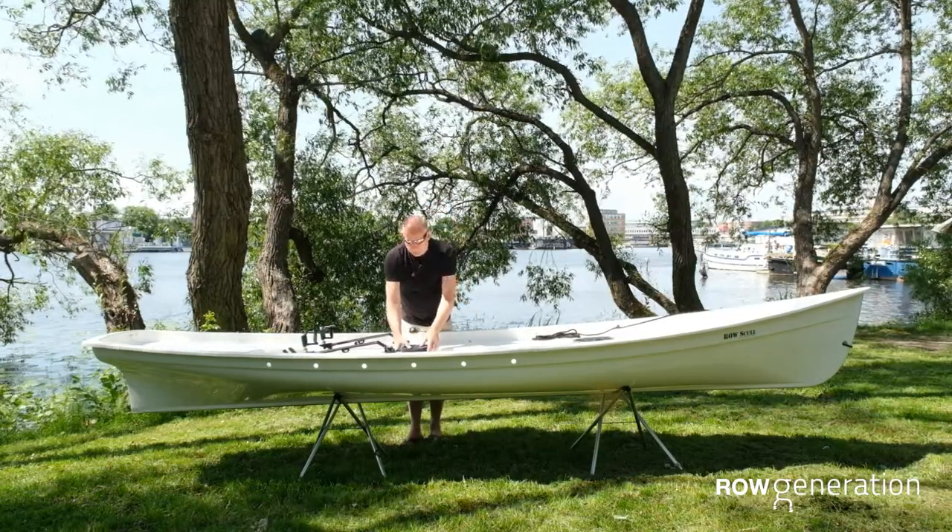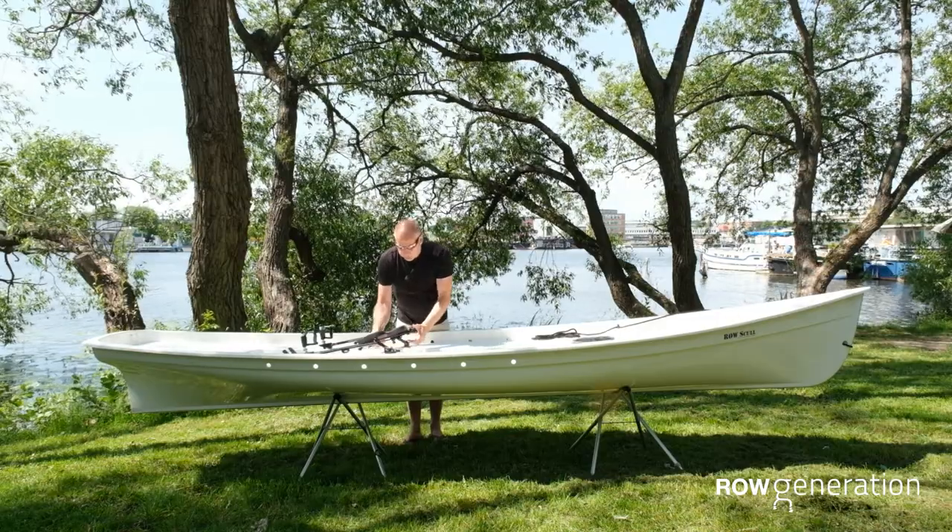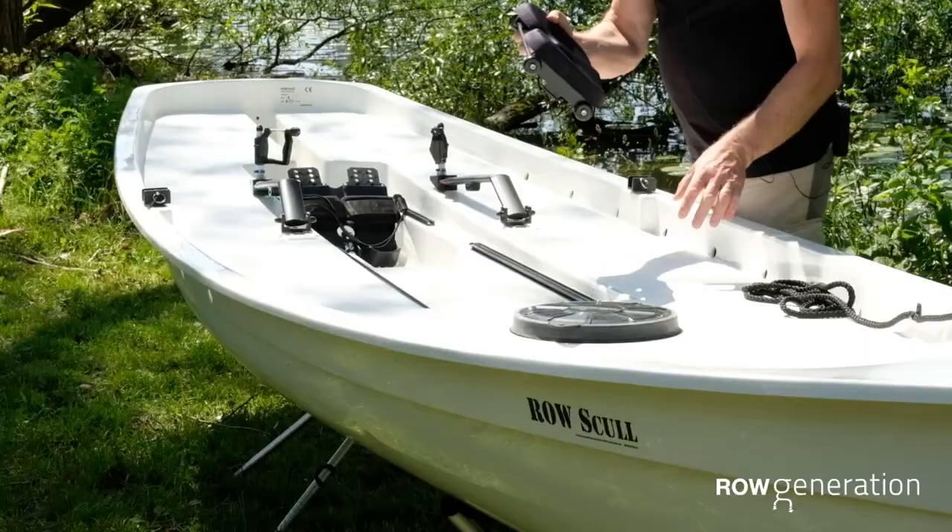Now, if you're not using your boat for a while, it can be good advice to take the seat off and put it into the hatch.